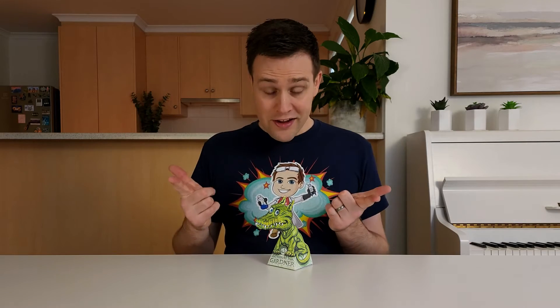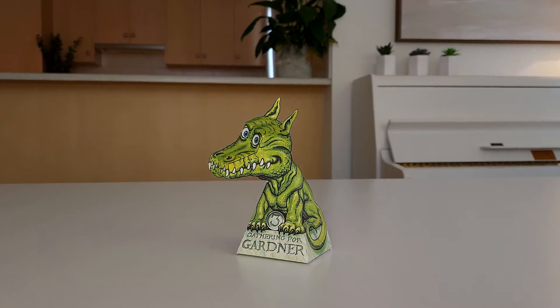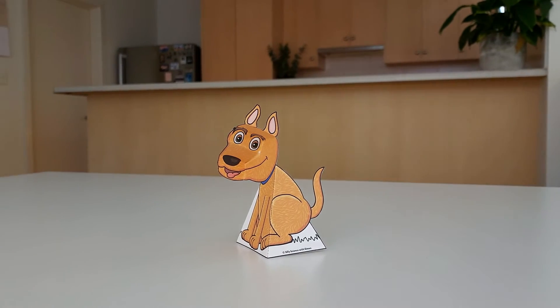Hey everyone, a while ago I saw this dragon optical illusion which follows you as you move around. I've added a credit to the creator, as well as a link to the original, in the description. I thought it would be fun to design one of these myself, and decided that a dog would look really cool.